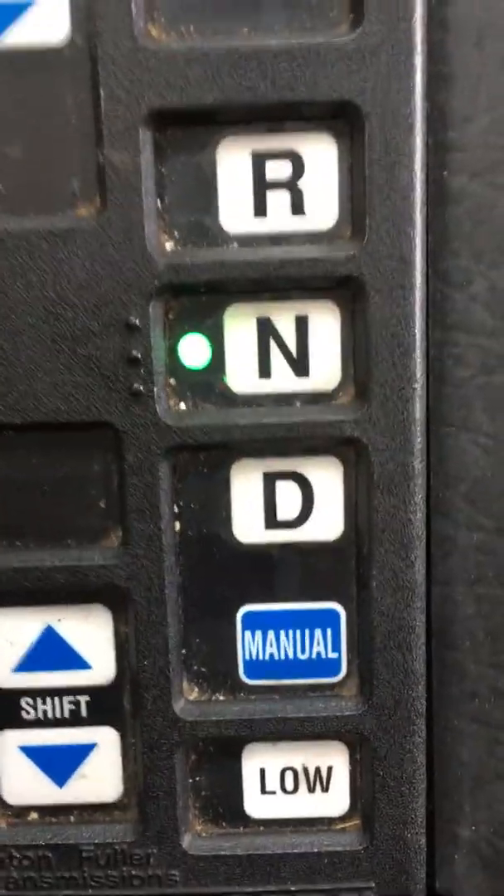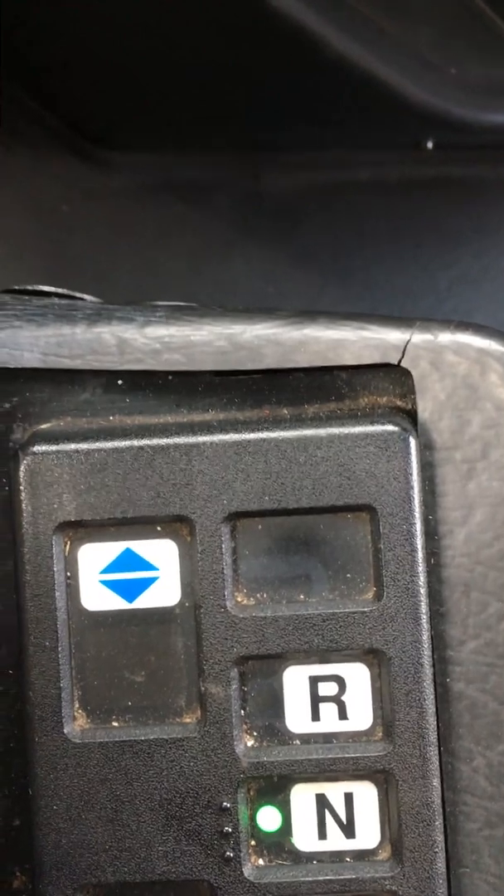Here's the little panel sitting inside the driver's seat, right on my right hand. I'm still waiting for the air to come up. Once the air comes up and the alarm goes off, it will allow me to start putting the truck in gear.